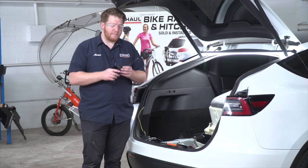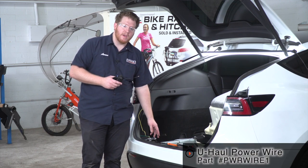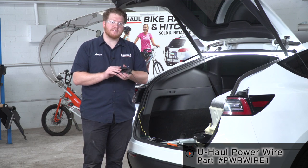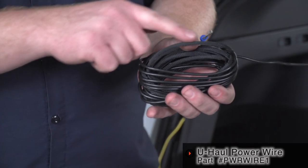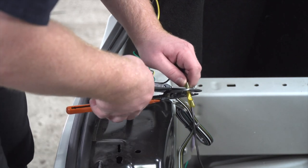Now we're going to hook up our black power wire to the black wire on our converter box. We're using a U-Haul exclusive power wire that has a protective loom on it to keep us safe from the elements, and we'll connect these using a heat shrink butt connector.